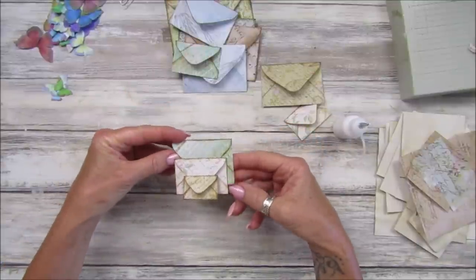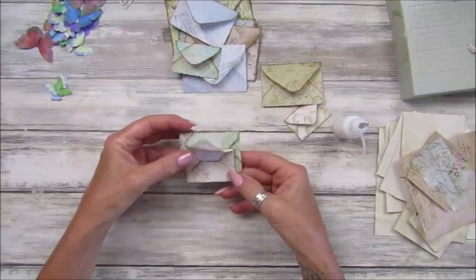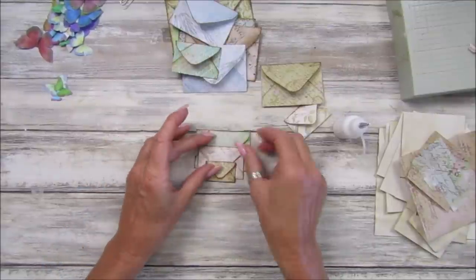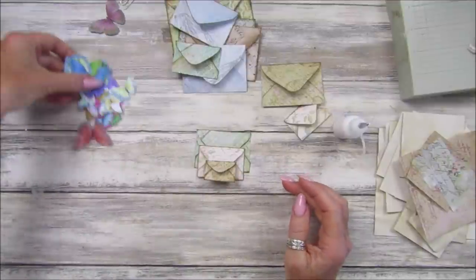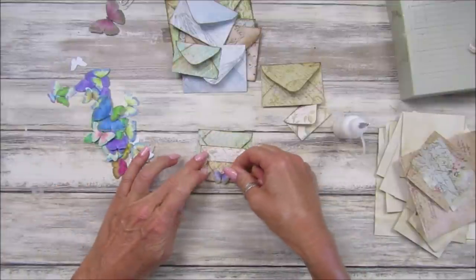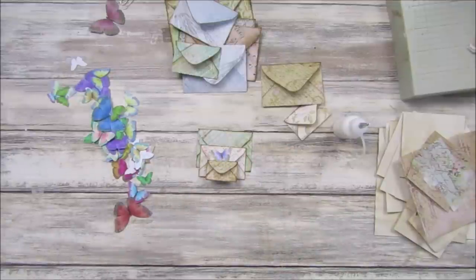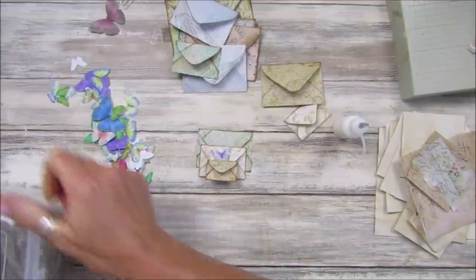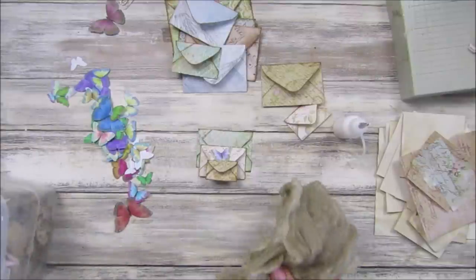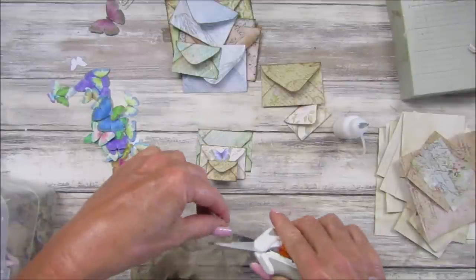Make sure you don't stick it down so you can still use that little envelope - you can pop stuff in, you can use that one if you like. Then I've got some little butterflies here - you can just pop one on to stick that down. Let me get a little bit of grungy cheesecloth; I'm just going to use a little bit of this grungy cheesecloth because I think that will look nice on there as well.